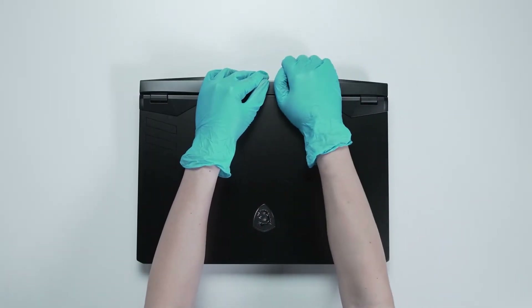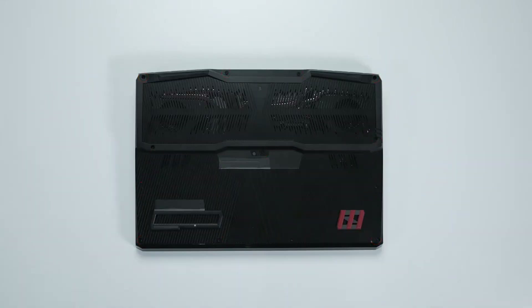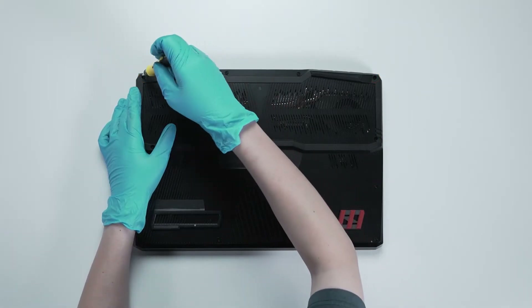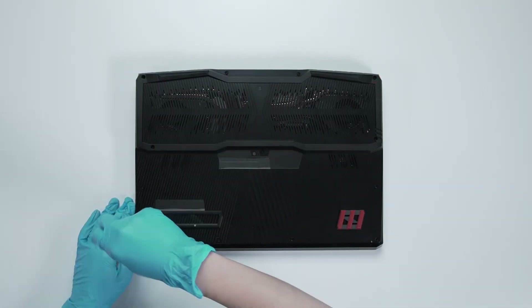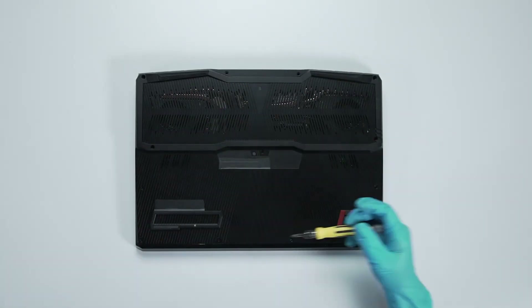Remove the hinge cover. Remember to take note of the order of the screws and which hole each is removed from, as they are slightly different. We suggest you grab a piece of paper and put it next to the laptop. When you remove each screw, place it on the corresponding spot on the paper so you can keep track of where it goes. Using the Phillips Head No. 1 screwdriver, unscrew the back cover of the laptop. The laptop contains a total of 13 screws.